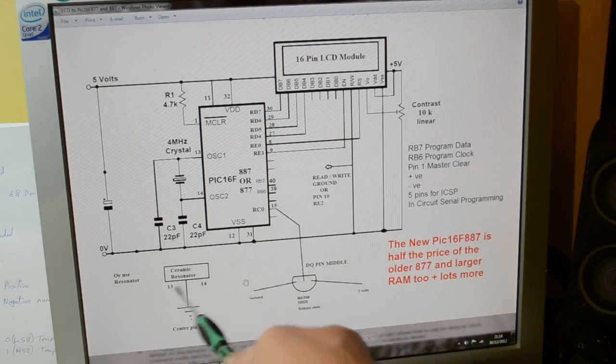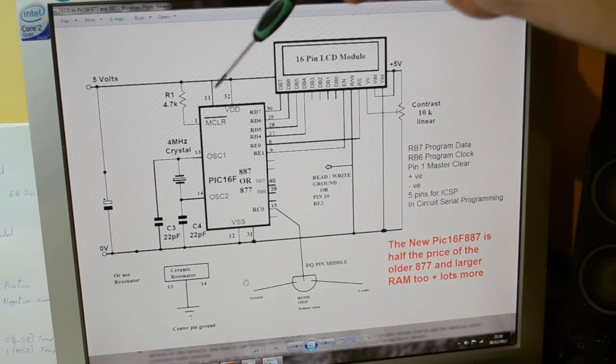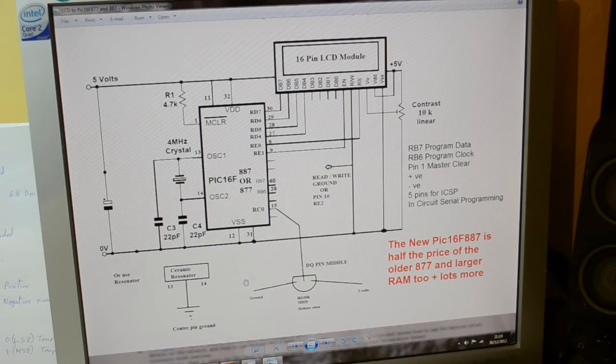Master clear tied high. Power on pins 11 and 32, ground on pins 12 and 31. That should be on screen long enough for you to copy.